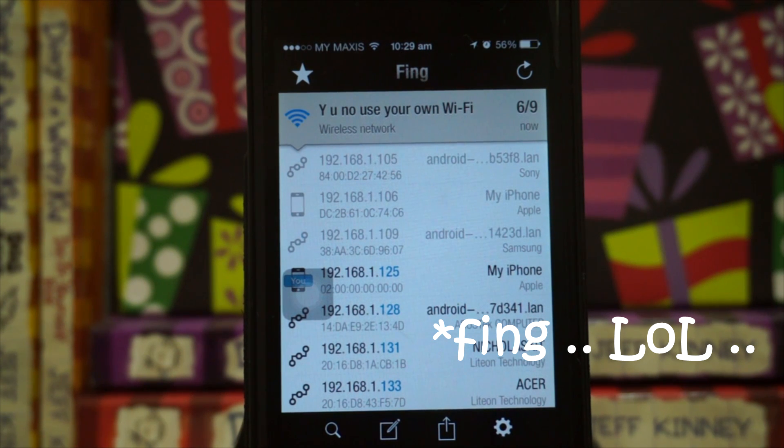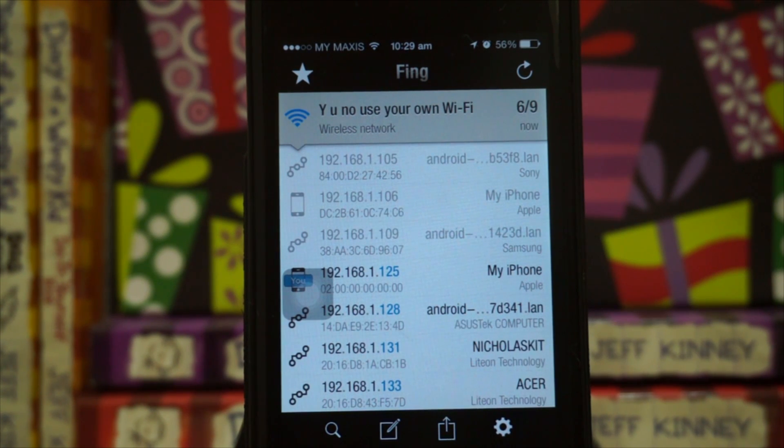You can see — maybe sometimes you're on a public network and the Wi-Fi is very, very slow. So you just go to Fing and check how many users are actually using the Wi-Fi, and you're like, oh, alright then.